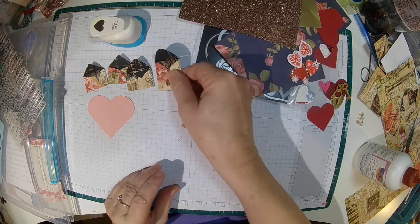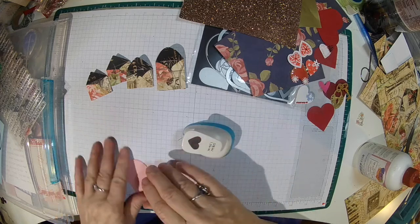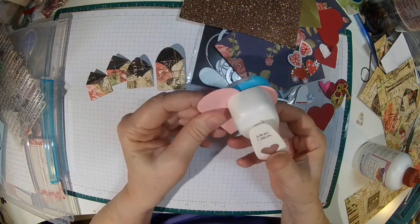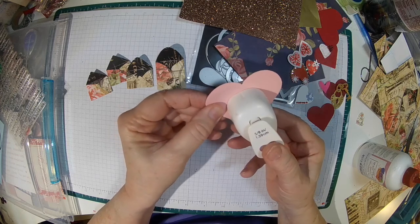Alright, let's go ahead and punch out. This is a big one — I'll go ahead and punch you and the little one.